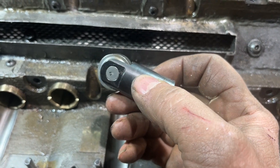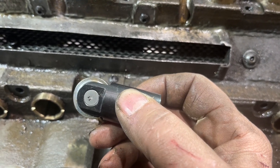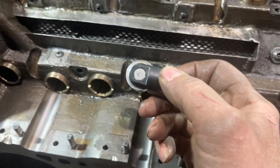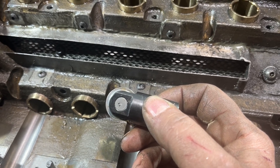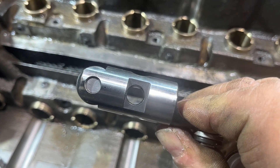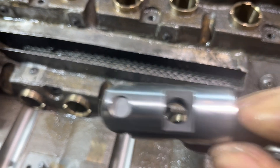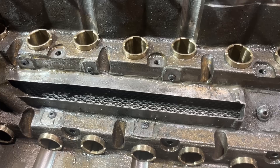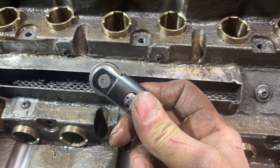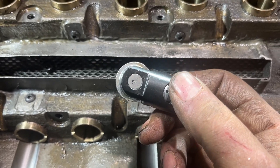When you look at a flat tappet cam and the lobe design, it looks more like an A, whereas a typical roller design looks more like an egg. A flat tappet cam has a radius ground on the bottom of the lifter that's 15 inches in diameter — it's really not flat. When you go down to a small diameter wheel like a 750, the difference between that 15-inch diameter radius and this 375-thousandths radius means the cam lobe needs a much sharper style lobe to get the same valve action. So there's a definite advantage to using the biggest wheel diameter possible in the pressure angles, geometries, and things like that.